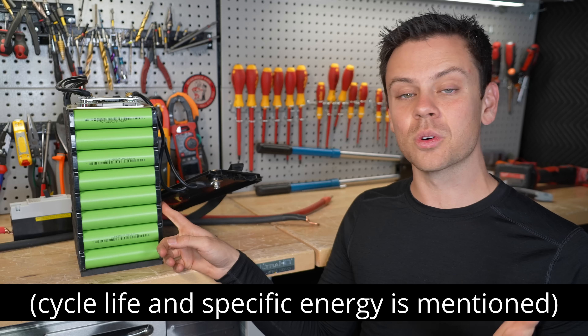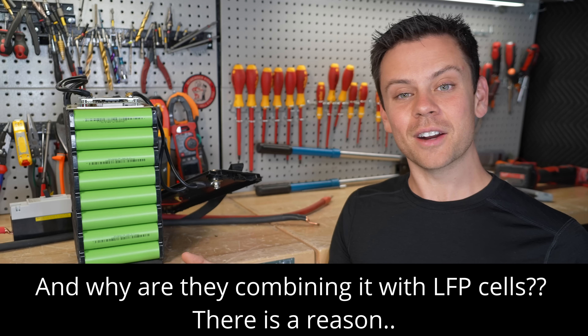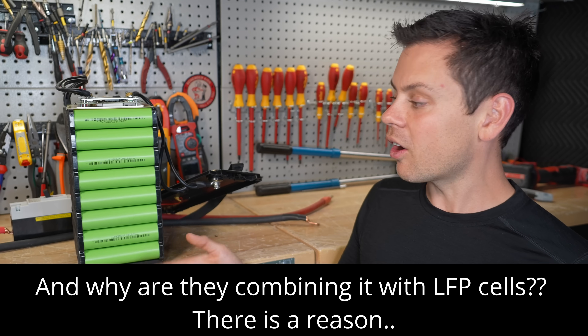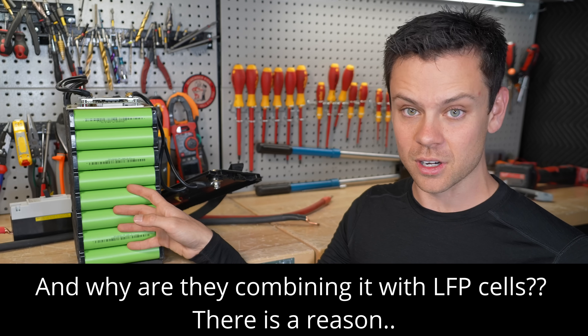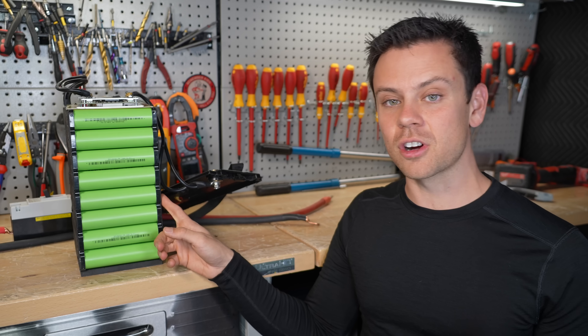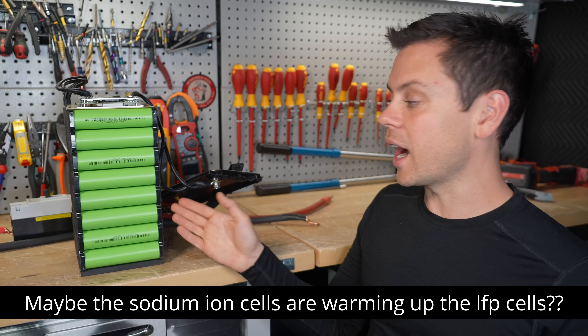Lithium iron phosphate with heaters or a heat pump increases availability. Also how you store the batteries can change things as well. It's really hard to get something this large with this thermal mass down to that low of a temperature. With a lot of lithium batteries you can discharge it for a little bit, warm it up, then use it and charge it — or just add a heat pump.